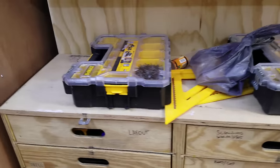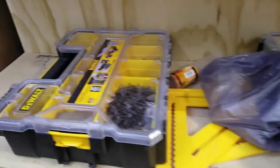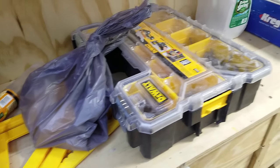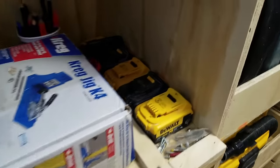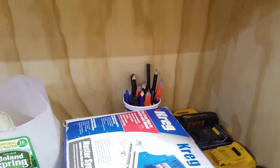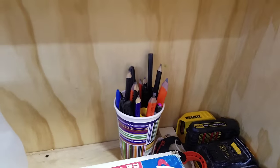On top of the drawers I have a few containers of screws and nails — I don't have a permanent place for these yet. I have the Kreg jig over here and all my batteries stored right under the battery charger, as well as a little cup just glued right in place with extra pencils, pens, and markers.